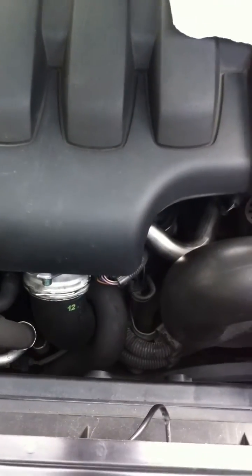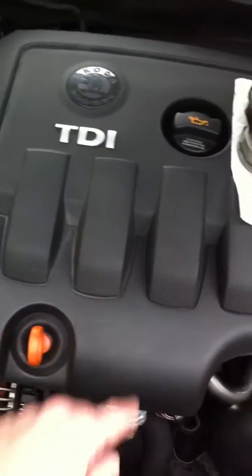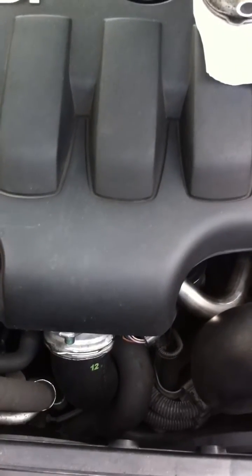The flat motor itself is located just in under here. You have to just remove the top cover. I've done the job now so I'm not going to redo it — it's just a video to cover some of the useful points.